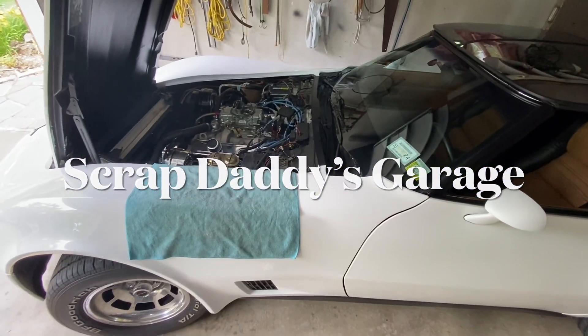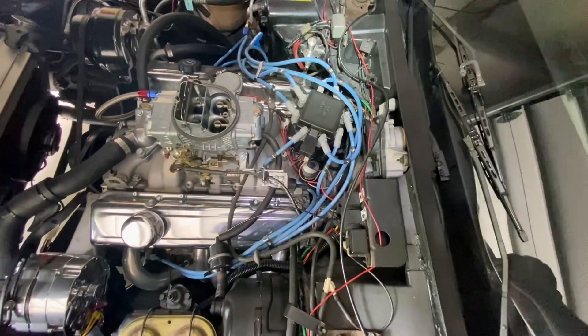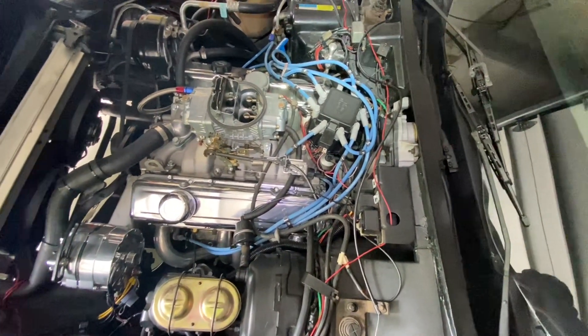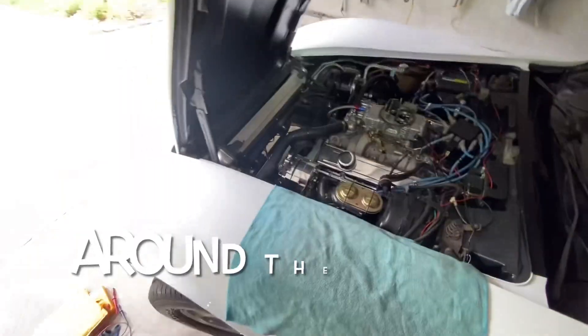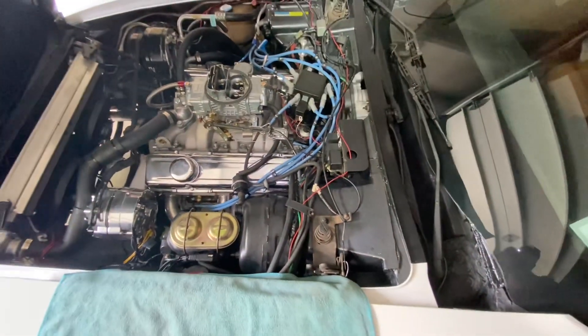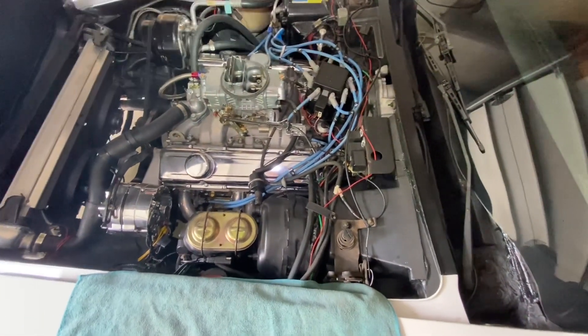Welcome back to Little Dead Corvette. A while back we put a distributor in this thing and my friend called me up. He said the car started up and ran a little while and then it crapped out. He pushed it back into the garage and we came to take a look at what the hell is wrong with it — and it's something I've never seen before, but I've got to show you guys what it is.